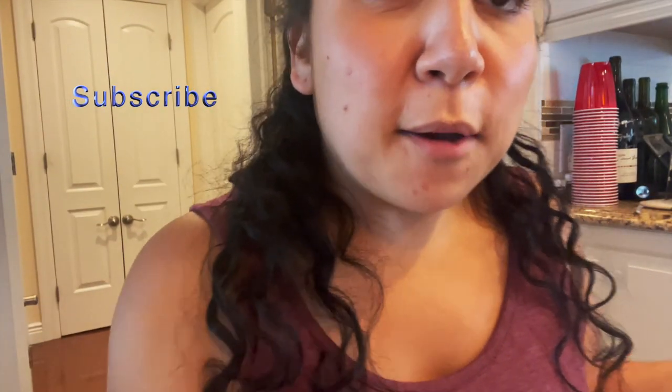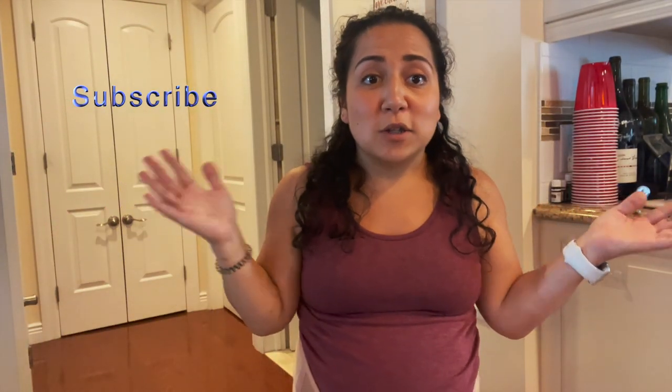Hopefully that helped! Let me know if it helped or if it didn't. And if it didn't, any moms out there, please share how you put your belly bands on. Thanks all, thanks for watching. Please like and subscribe, and I'll see you next time. Bye!